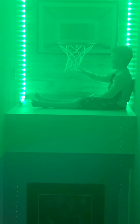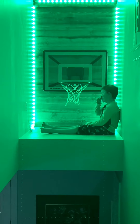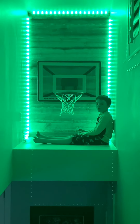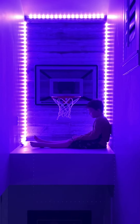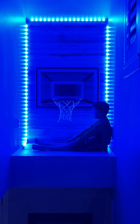It didn't do white for some reason — we had a problem with that. Alexa, turn basketball purple. Alexa, turn basketball blue. Alexa responded: I didn't find a device named Basketball.